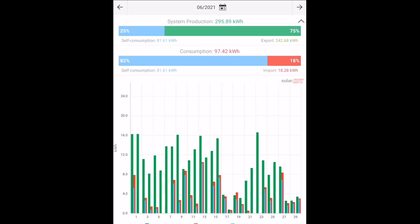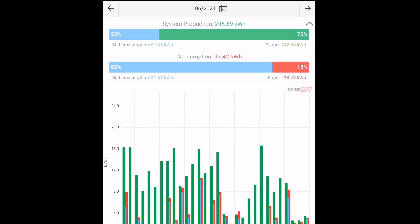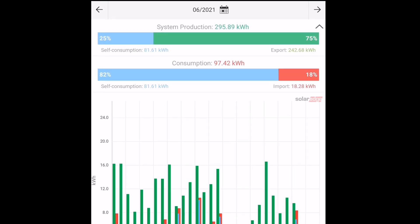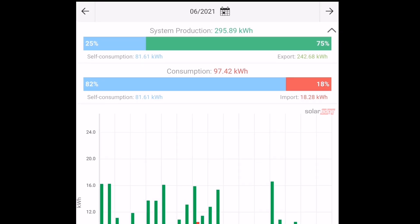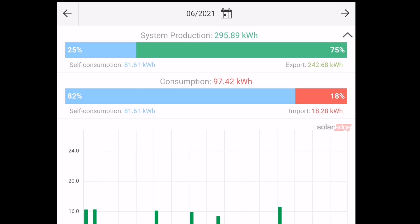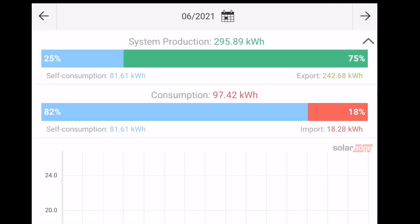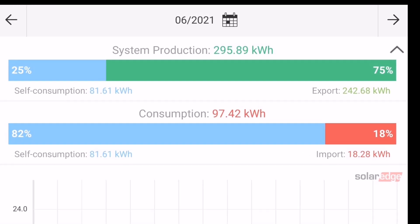Our SolarEdge array — that's an additional eight panels at 300 watts each, so 2.4 kilowatts, going through a 2 kilowatt SolarEdge inverter — generated an additional 295.89 kilowatt hours. And we exported 242.68 kilowatt hours for the month. With the smaller battery I don't have as much spare capacity to charge up, so we are exporting more.